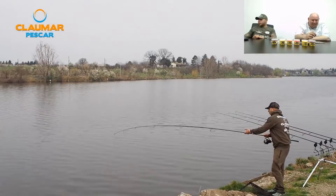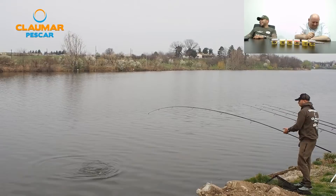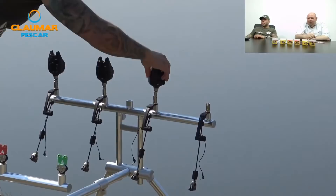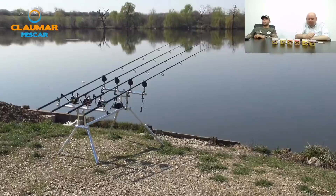Un pescar din Olanda întreabă la ce trage crapul acolo, de ceva timp nu mai prinde plătică. Claudiu Drăgan îi răspunde: ai încercat la bile? Recomandarea noastră: boilies cu arome cât mai intense în zona de monster crab, un boilies mare de 20-24, dacă se poate cu liver — sunt arome care nu atrag plătică.